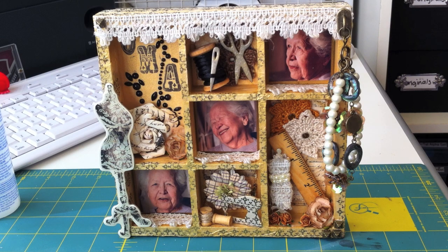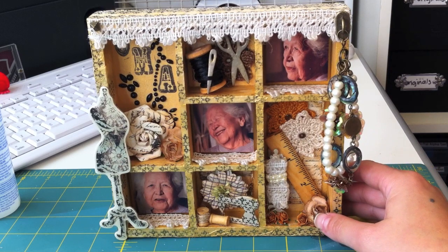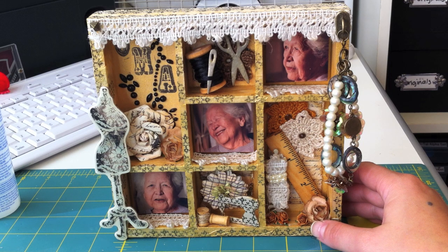Hey everyone, here is the third and final project that I did at the scrapbook retreat. I also did half of a six by six Oz swap that I have to finish up. This is what I did on the final day. The products I used were from Prima's Printery line and the stuff that was in my kit that I bought from Carla001.